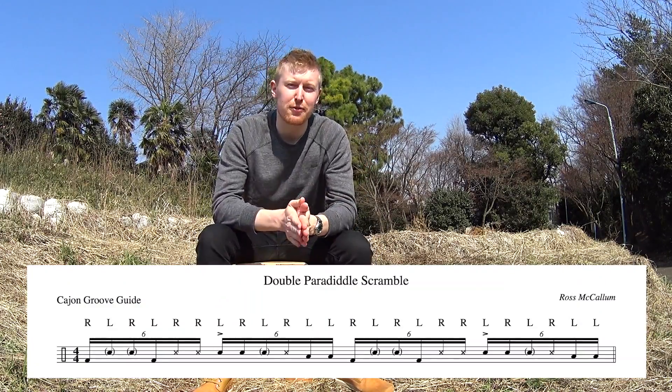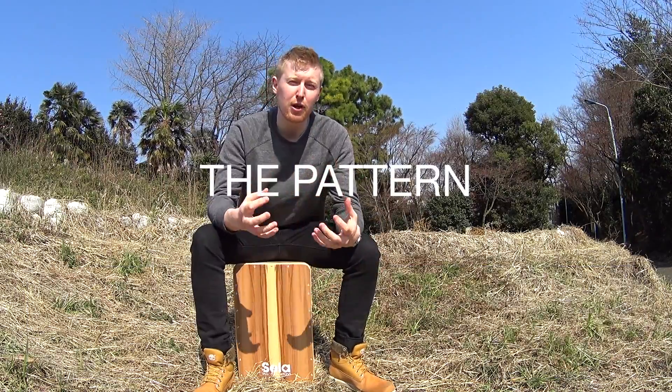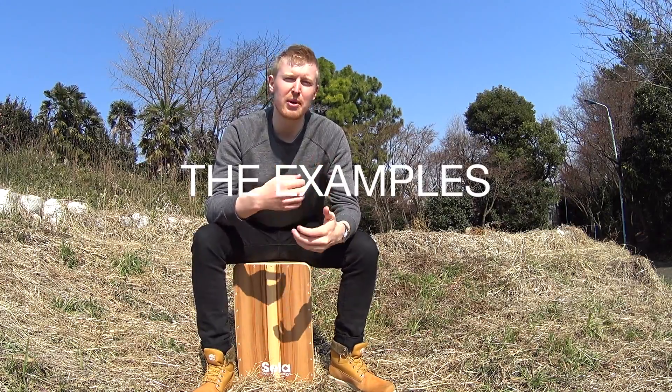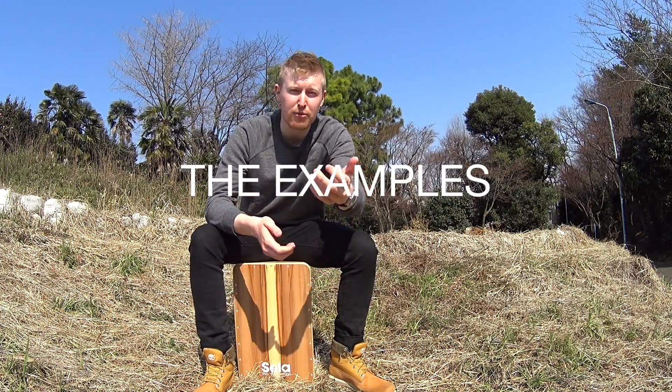So just a little checklist for today's video. We're going to start off with the pattern itself. Following that we'll study the dynamics and then finally we'll go through some examples of how to use what we've learned.